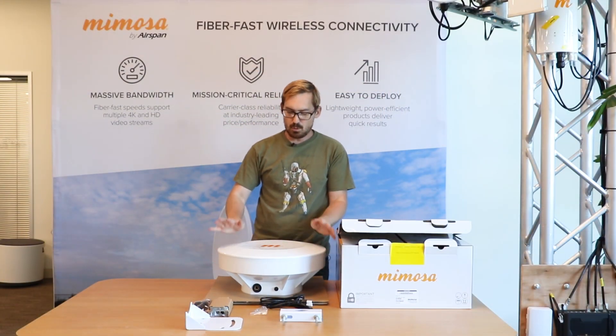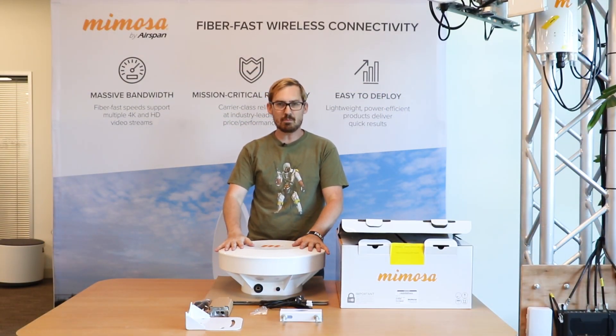All right guys, so that's everything that comes inside the B5 box. If you need anything or have any questions, feel free to contact us at Mimosa Support, or you can email us at support@mimosa.co. Thanks and have a great one — we'll see you next time on our next Mimosa video.